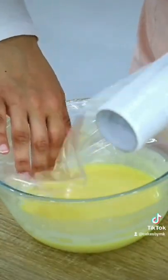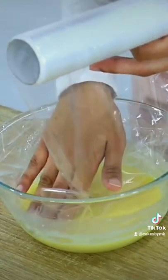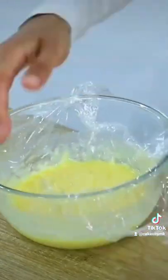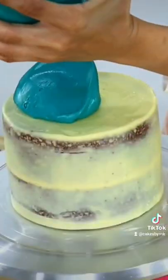Once that's done, cover the ganache with some cling wrap — this is a different batch which I didn't color, but I forgot to film me covering the blue ganache. Then let it sit for a few hours or overnight, which will thicken it up, and then you've got beautiful ganache ready to go.